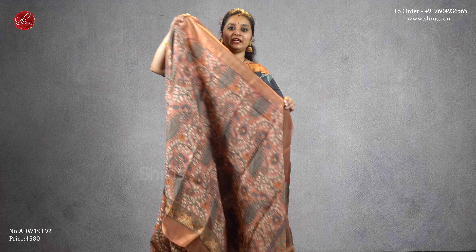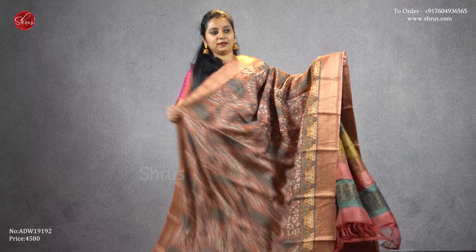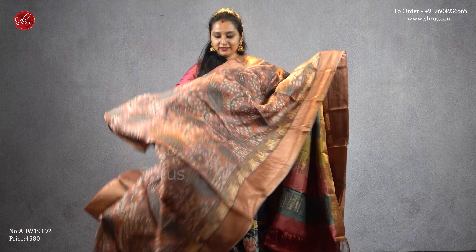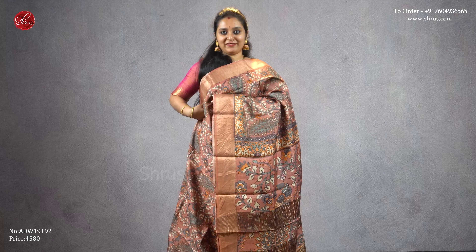Next we have a beautiful peach color with gold borders and kalamkari designs all over the body, a beautiful kalamkari designed pallu, and a plain peach color blouse, priced at four five eight zero.